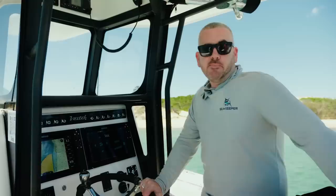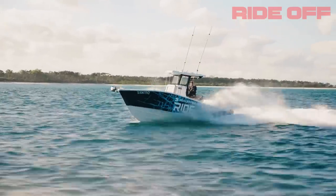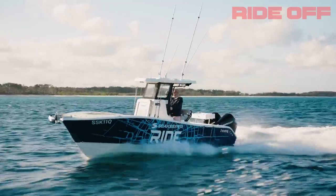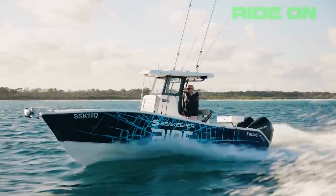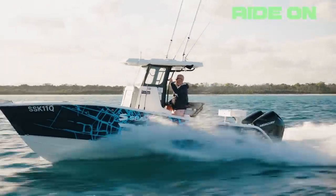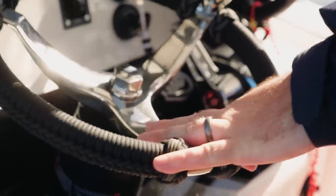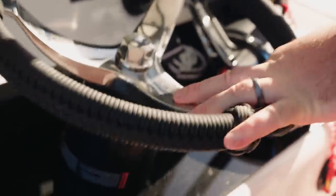We had that perfect scenario running up the beach this morning where at 25 knots the bow was moving around a fair bit and it was an uncomfortable ride. By switching Sea Keeper Ride on we were able to flatten out the ride — a lot more comfortable and smoother — and push cruise speed up to around 35–36 knots in even more comfort. That gives you the ability to focus on other things: your sounder, your throttle, the kids down the back, or what's coming up ahead.